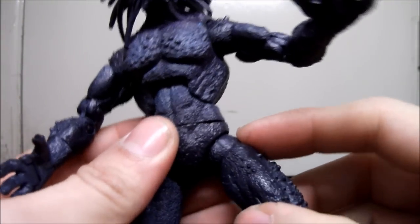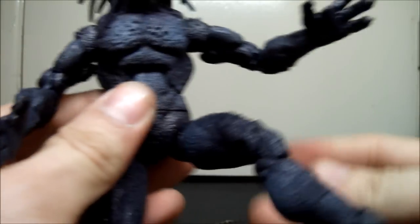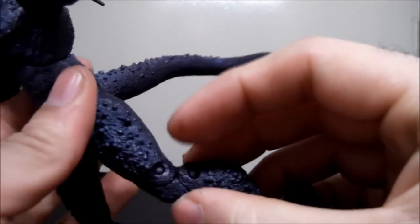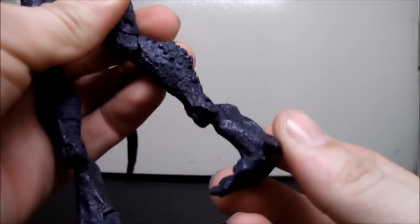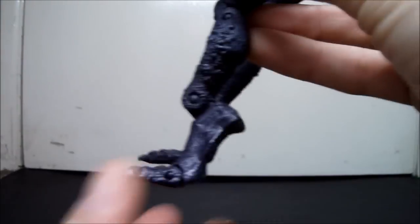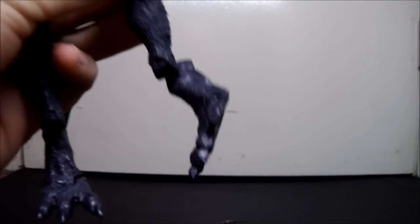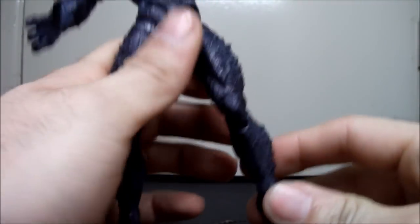Waist swivel, and also pin socket. Ball disc legs right here — go out all the way and go forward about this far, and that's pretty good. Upper thigh cut right there. Double jointed knees — that's really good. And at the bottom it gets a little unique: he has a swivel for his ankle — or I guess half shin swivel — then a hinge right here for his foot, going forward and back. He also has an ankle pivot or rocker, so you can go side to side. That's really good for posing.